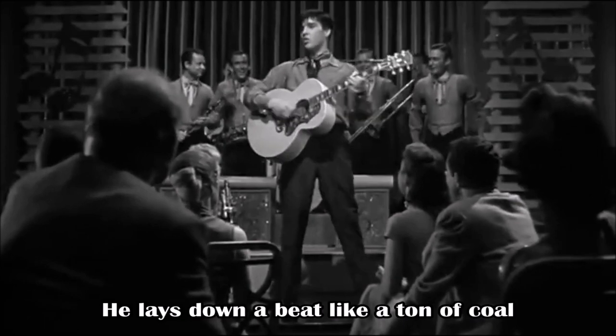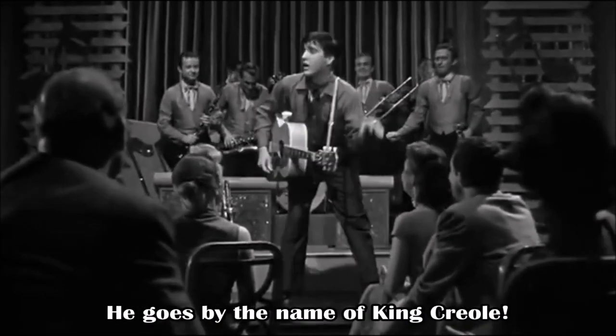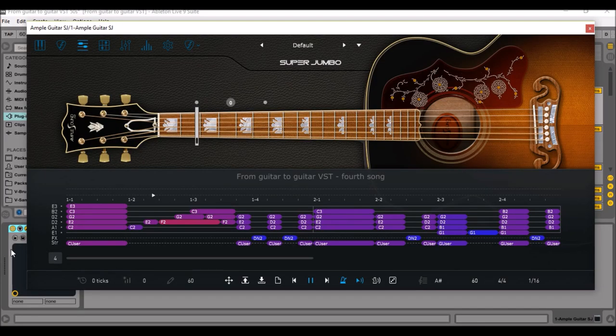So let's see if we can do the same with the Ample Sound VST guitar. I'm back in the studio again, and let's listen to what I've prepared for you.